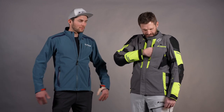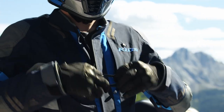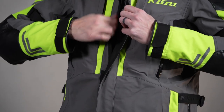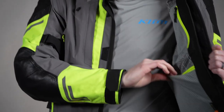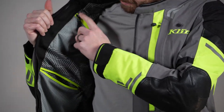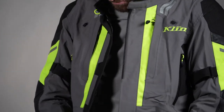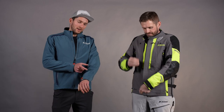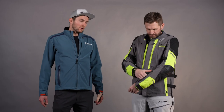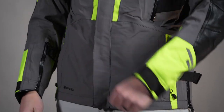Let's jump into pockets on the jacket and pant. We have two zippered chest pockets behind a storm flap that you can easily access with gloves on. Inside, there's a full set of zippered pockets on the liner — one on the left chest, one in the lower hand area, and pockets on the right side as well. Down on the left arm, we have a stack card pocket for your medical card information, so EMTs and EMS can find your medical information if needed.